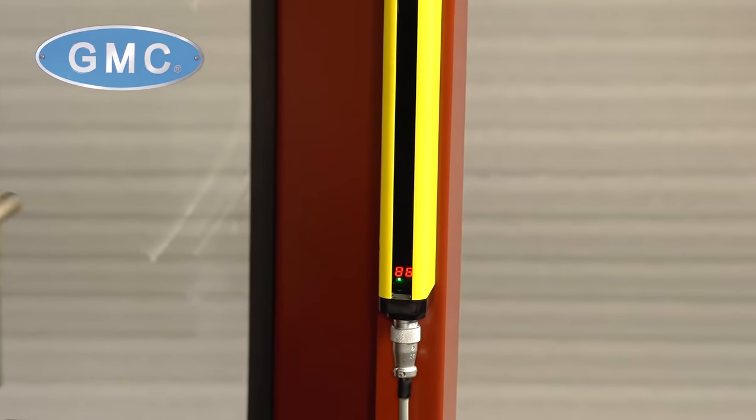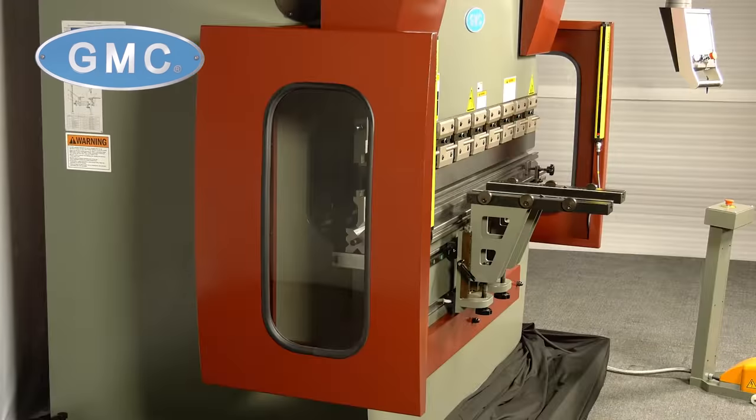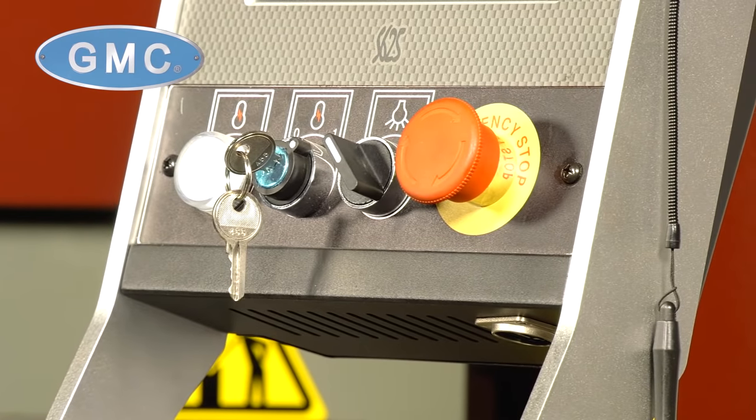Standard safety features include a Lintec light curtain system, rear and side safety fences, and pedestal and control console-mounted E-stops to meet OSHA safety standards.